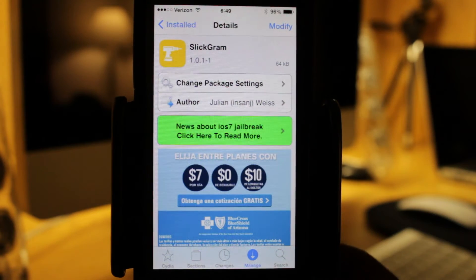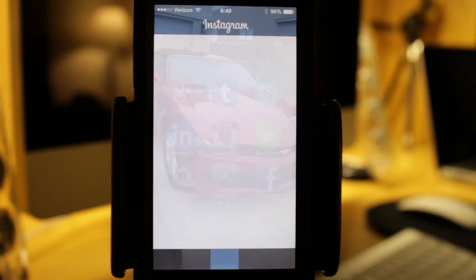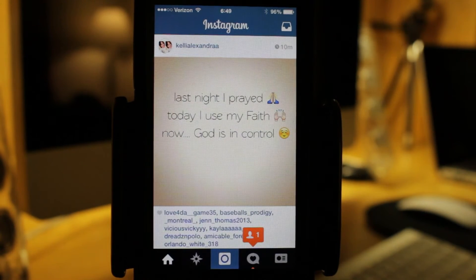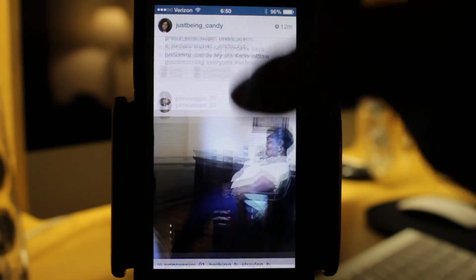If I close out and go into Instagram and go to my home, as you can see there's a menu at the bottom of Instagram here, and that can be really annoying. So in order to get rid of that, all you have to do is scroll up, and as you can see that goes away.